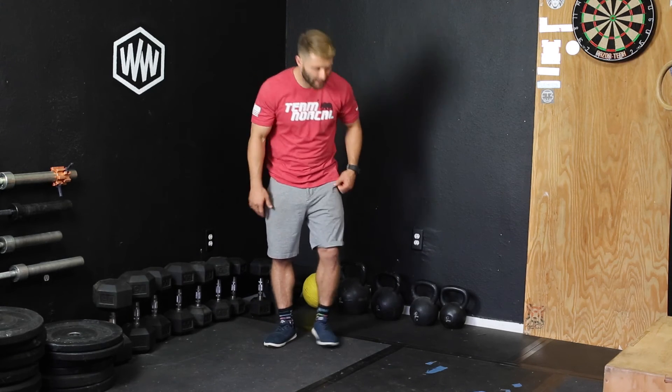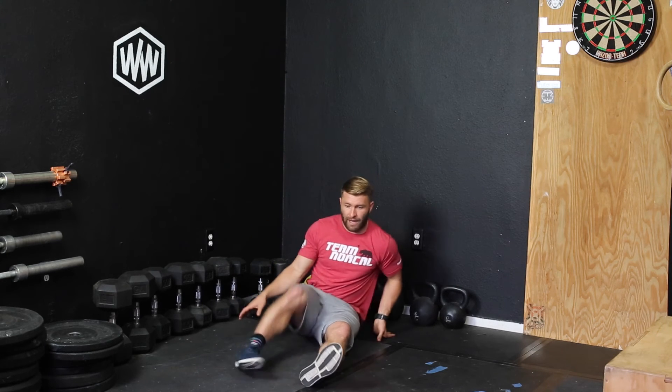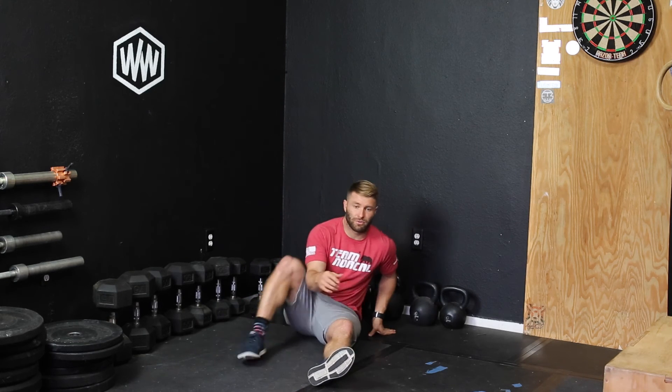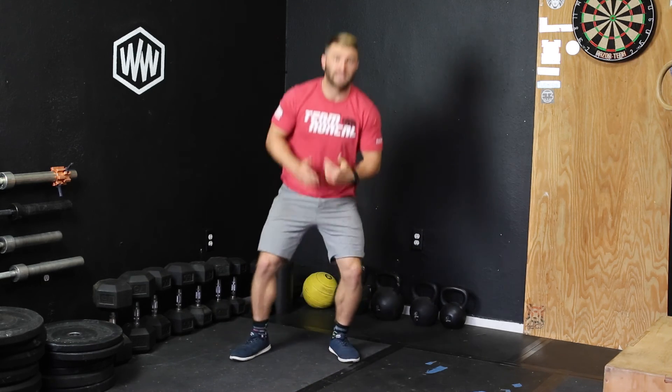Another way we can do this is if you have parallettes — just the short parallettes. You can sit down, put your feet out, same sort of deal, push yourself up, and then look to shift from side to side. It's pretty difficult, but it's going to practice what you would need in order to walk down a set of parallel bars, and that's what we're looking for.